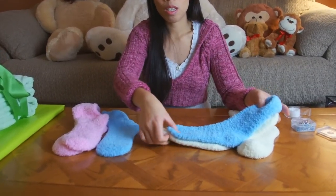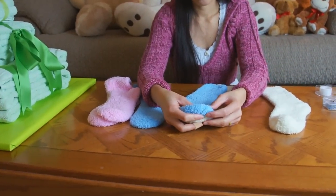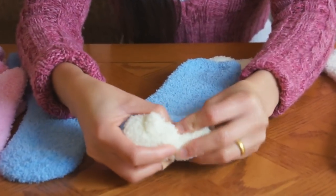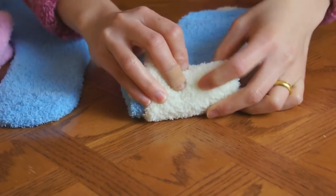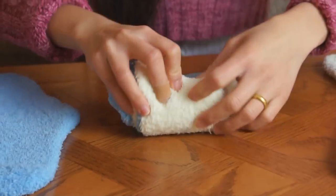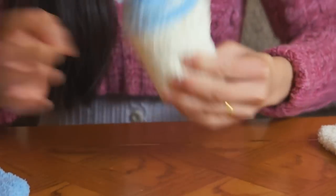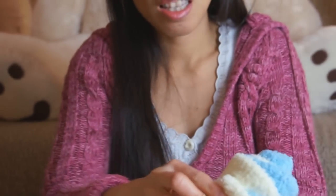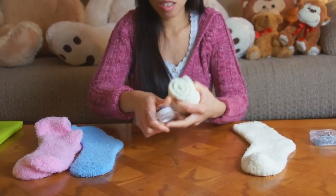Offset the two colored socks a little bit, then start rolling them up. It's going to look like flowers or roses — some people think it looks like a cupcake. Either way it's great for a gift. Roll it up like this and then tape the edge to keep it closed.